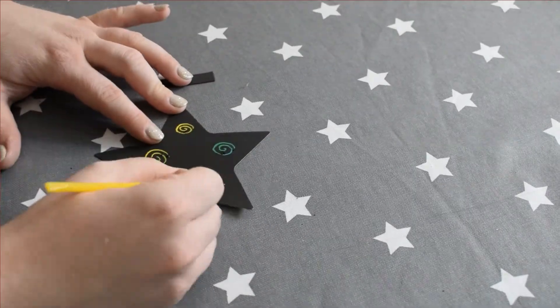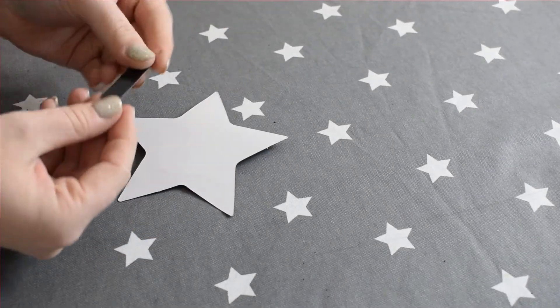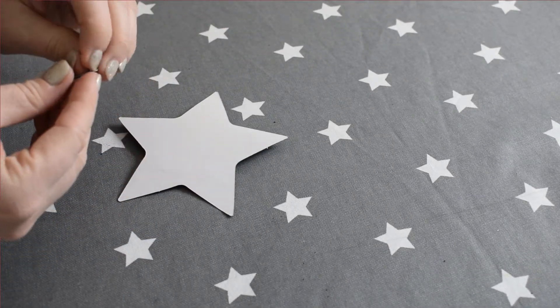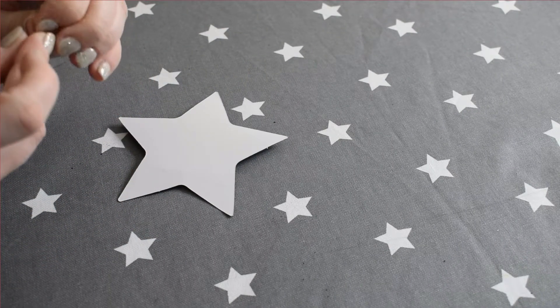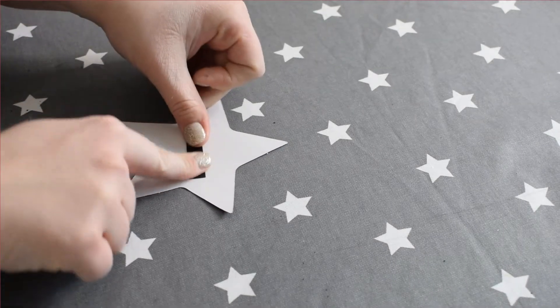Next you're going to take your scratch art star and your stick, and you're going to make a lovely design on the star. Have a think of the kind of design you might want to put on your star — you could write your name, or you could just do some random patterns. When you're done with your design, flip it over, take your magnet, take the sticky bit off the back, and stick it down. And now it's ready to stick on your fridge or your magnet board at home.